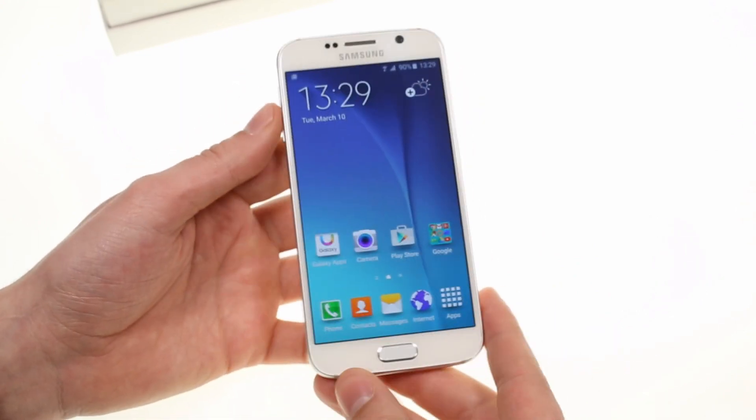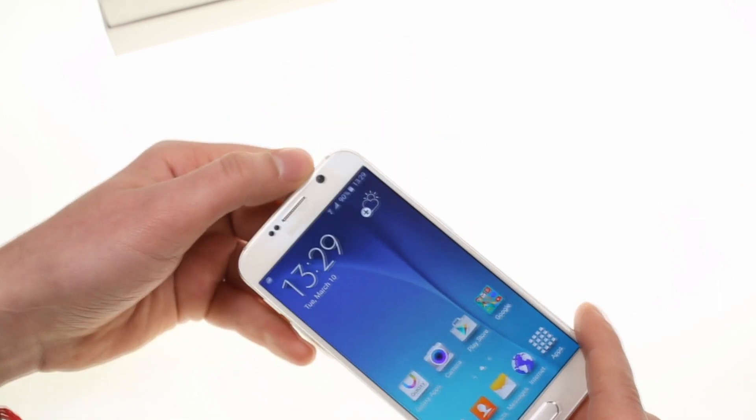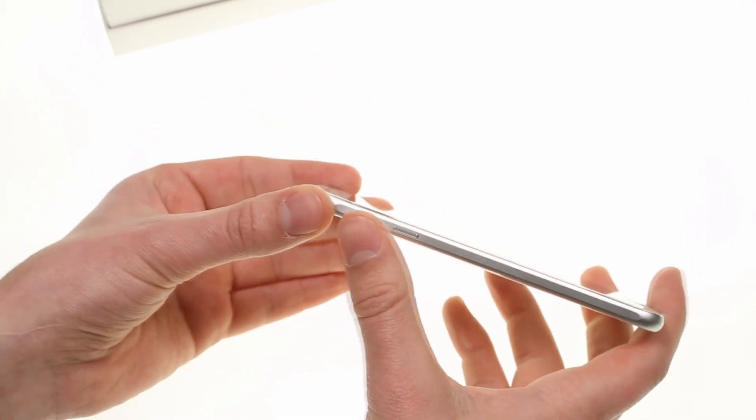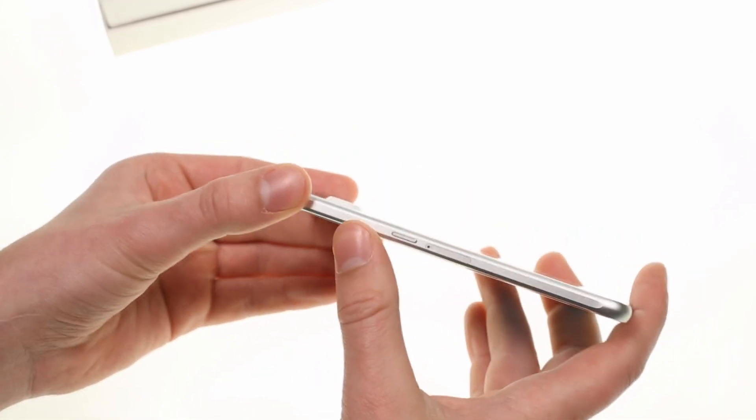The fingerprint-reading home button no longer requires a swipe and is much faster, and the front camera is a 5MP unit with an f1.9 aperture. The left side holds two volume buttons, and on the right there's a power button and the nano-SIM cradle.